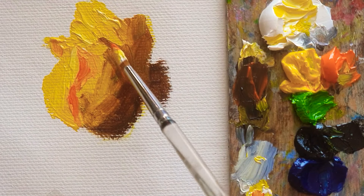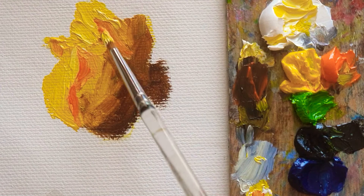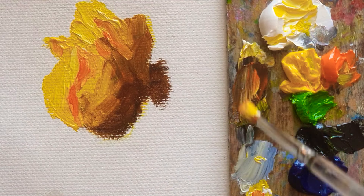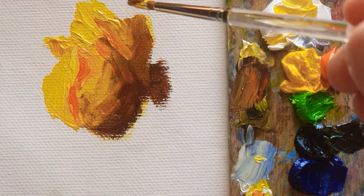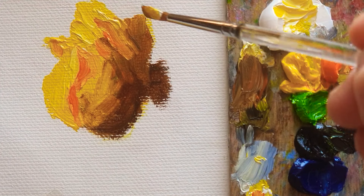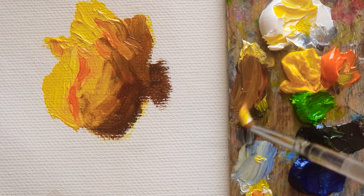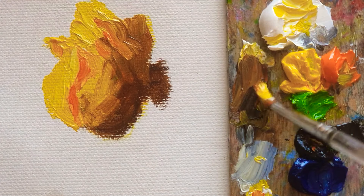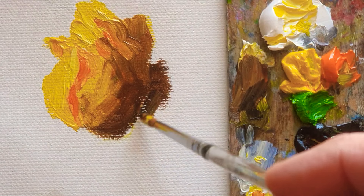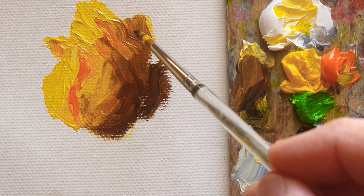Intensive color — so this part is going to be this golden color. And this part is going to be the brightest color.